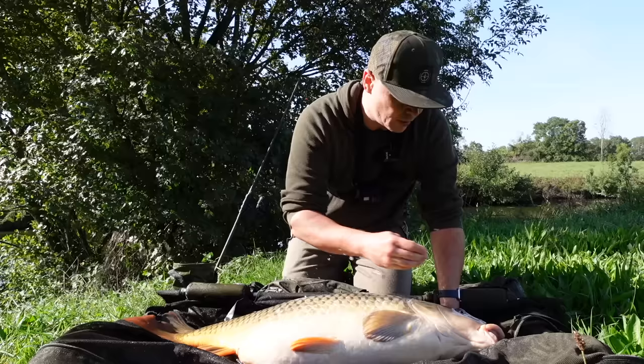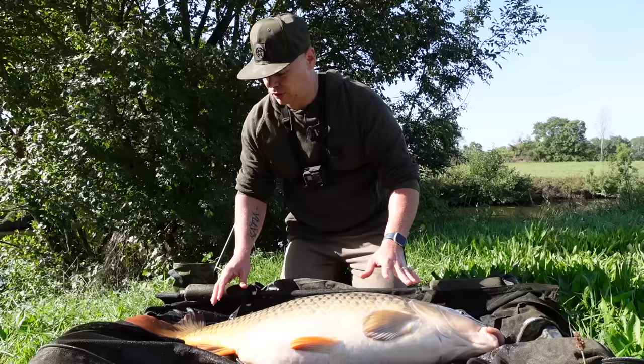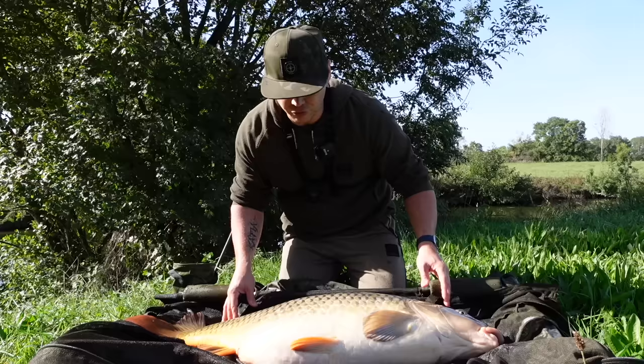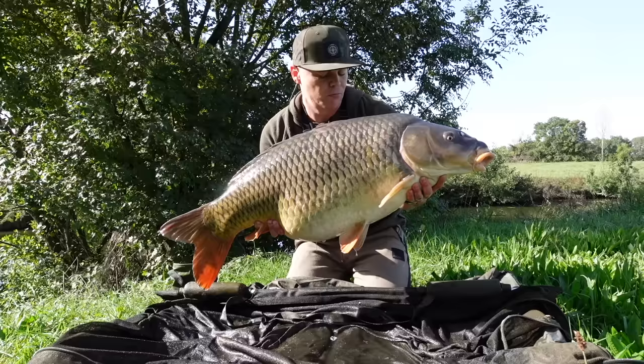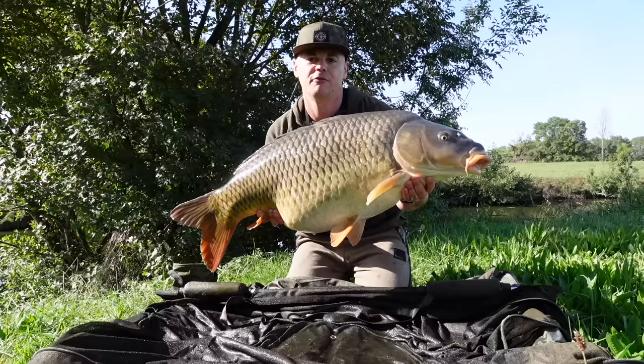On est complètement cinglés avec ces poissons. Elle est magnifique, magnifique prise. Je suis refait, je vais la remonter un dernier coup et puis je la remets vite à l'eau. Là en pleine santé, en pleine forme, il me manque pas une écaille. Un poisson que j'ai jamais vu encore. Je crois pas que ce soit la même que je faisais à 17,5 — celle-là est encore plus grosse. Ce poisson de malade, je suis refait !